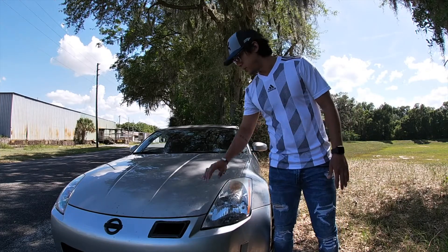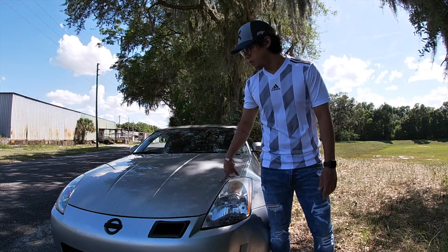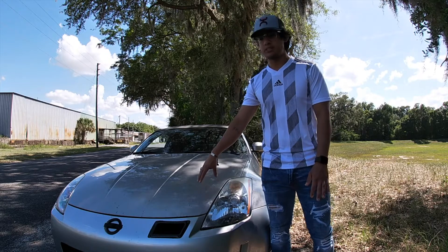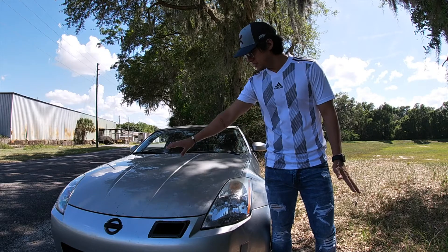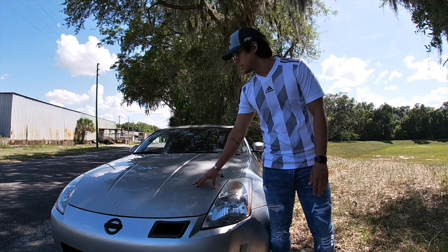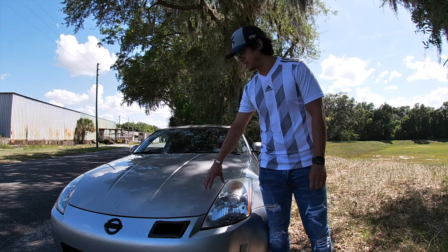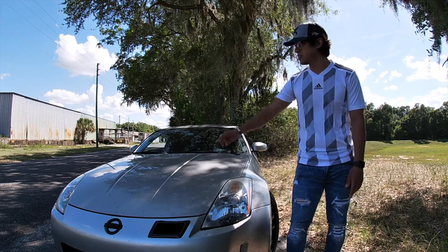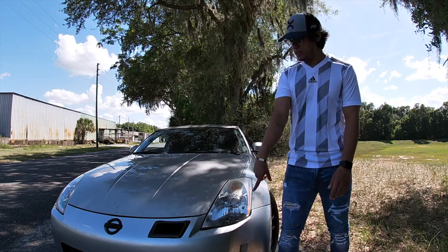Starting off on the front end, we have the stock OEM hood with a clear bra wrap over it. This is how I got the car — it's all scratched up with rock chips, so the clear bra has done its job, but it does look kind of nasty and has seen better days. At some point I'll be removing it, but for now it's doing its job. The car came with it on the hood and the two fenders.